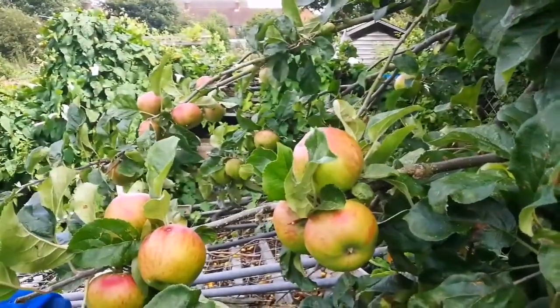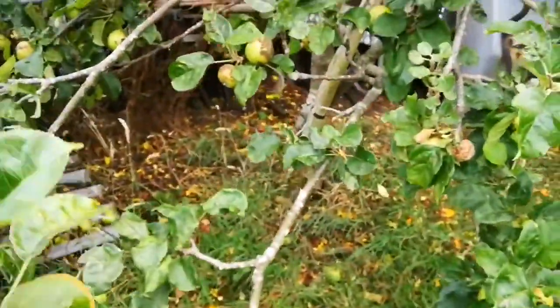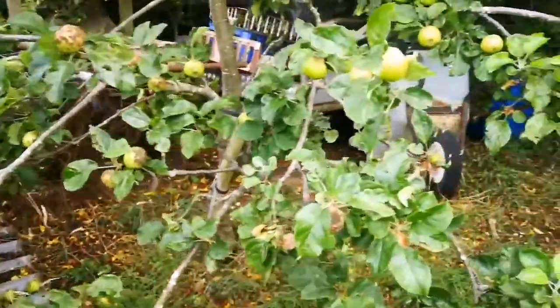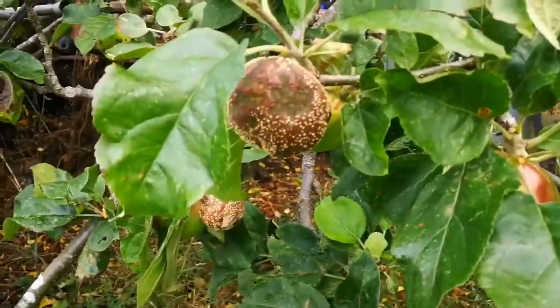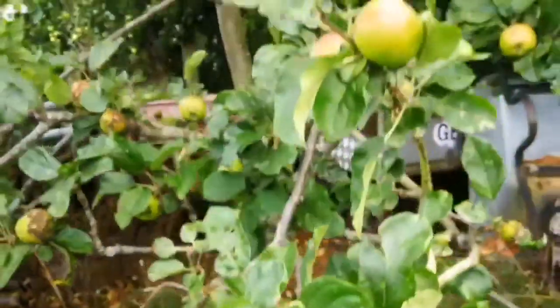And you can see how much fruit it has. Some of the lower ones have got a scab — I think the scab is because of the lack of ventilation in this lower part. We had a wet summer so far, not very much dry, colder than usual.